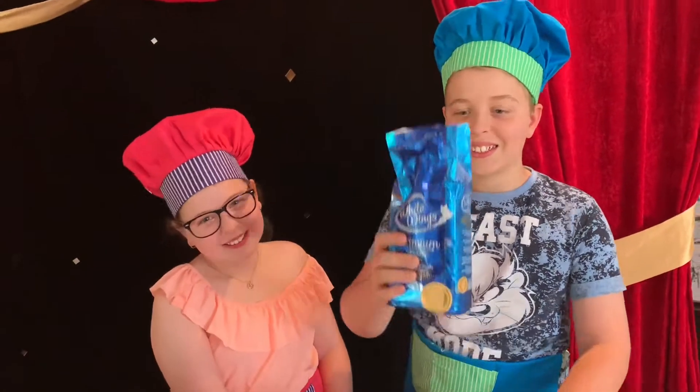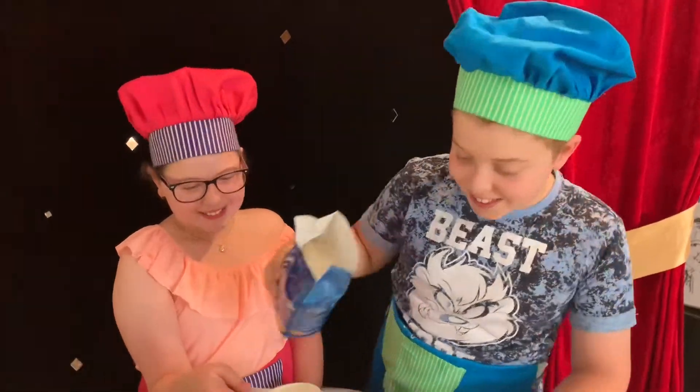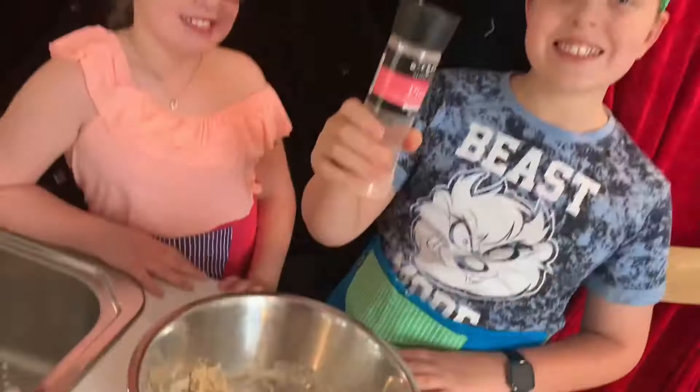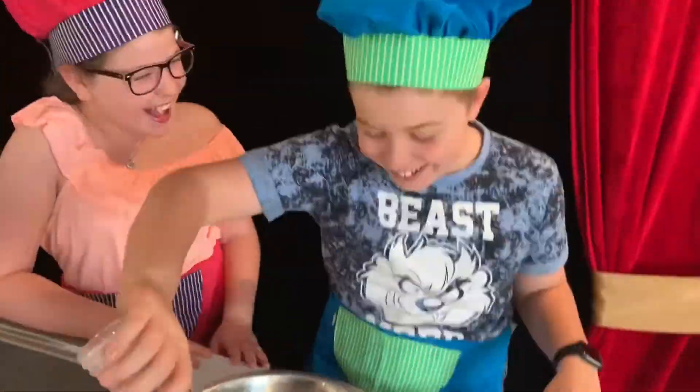First, add your flour to the mixing bowl. And add a sprinkle of salt.